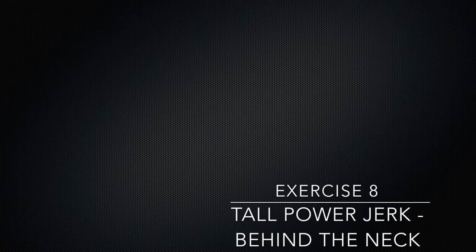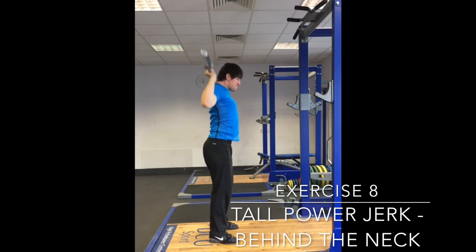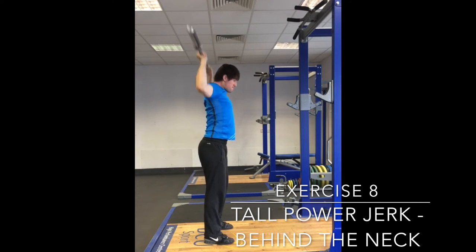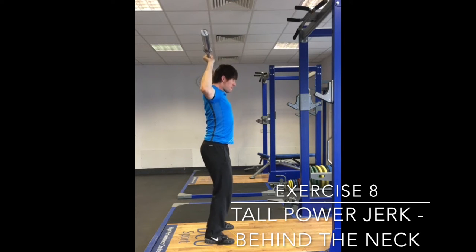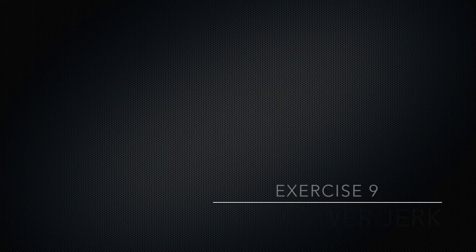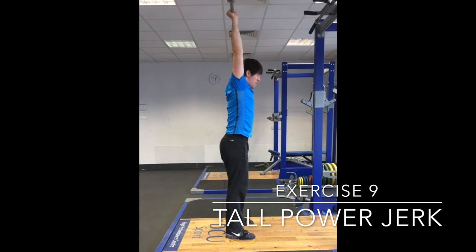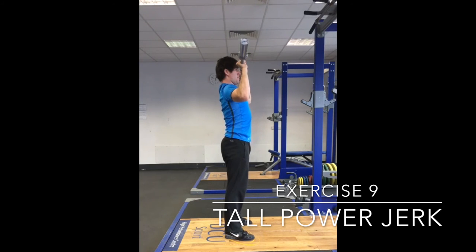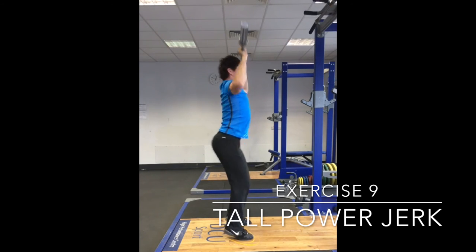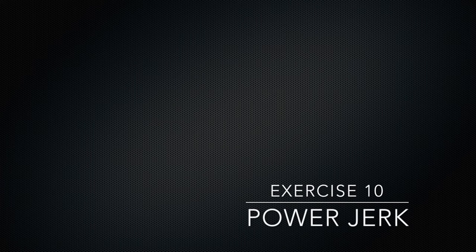This drill introduces the movement of driving the body down under the bar. Starting with the bar behind the neck allows a simple bar path and torso position. The athlete will press the bar halfway up and pause. The remaining movement is the push of the body underneath the bar with the feet transitioning from the driving to the receiving position. With the athlete understanding the movement of driving down underneath the bar, the bar can now be brought to the front of the body where it will be in the full jerk. The athlete can now practice the action of moving his or her face out of the way with the bar already pressed halfway as they drive underneath the bar aggressively.